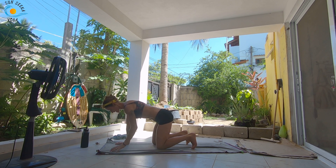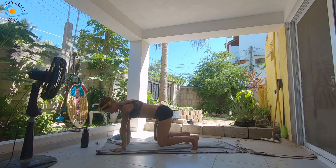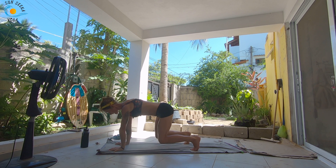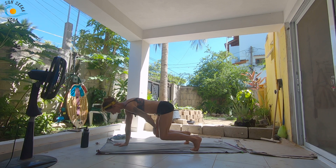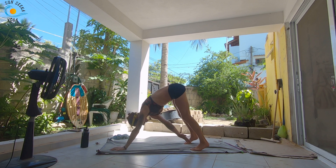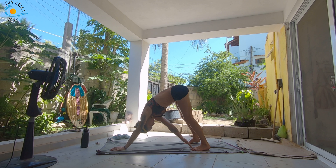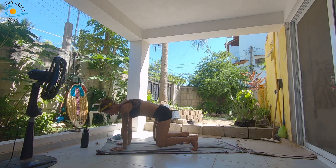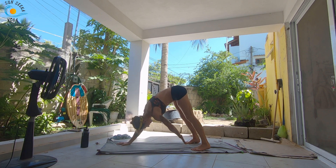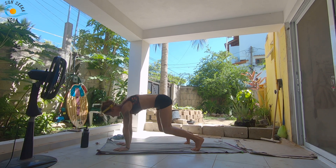Tuck under your toes. Take an inhale. As you exhale, lift into your bear pose, knees hovering. Take an inhale here. As you exhale, try and keep your knees equal distance from the floor as you tap your right hand to your left knee. Inhale, set it down. Exhale, left hand to right knee. Inhale, set it down. As you exhale, straighten the knees, tap the right hand to the left toes. Inhale, come back into your bear. Exhale, straighten the knees, tap the left hand to the right toes. Inhale into your bear.